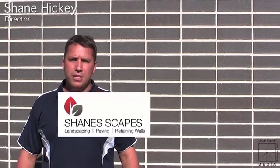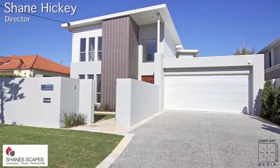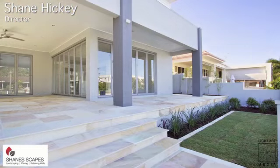Hi, I'm Shane from Shanescapes. This is my latest creation at Isla Capri. We laid the MacroStone Desert Sand and Dusk in the 500 by 500 tile.